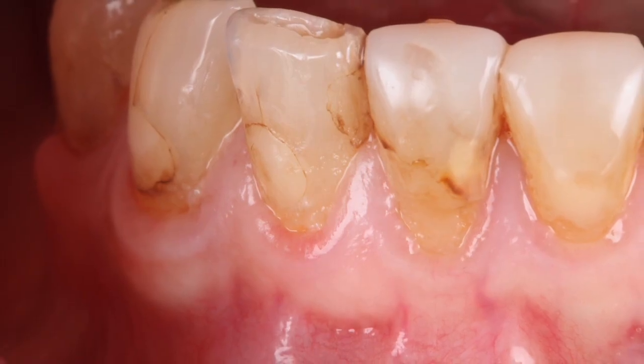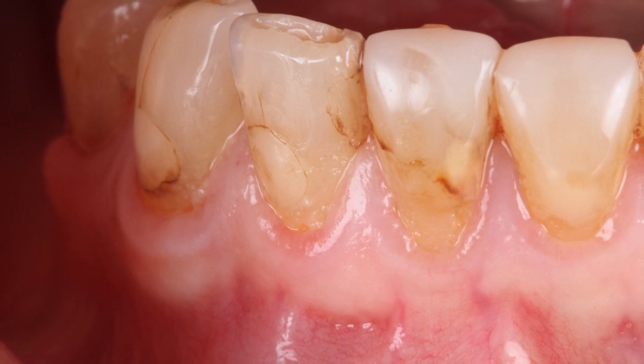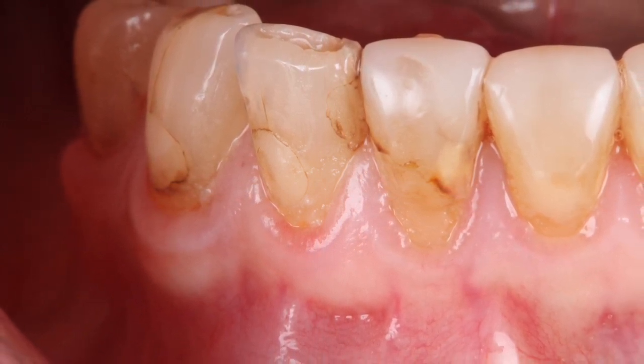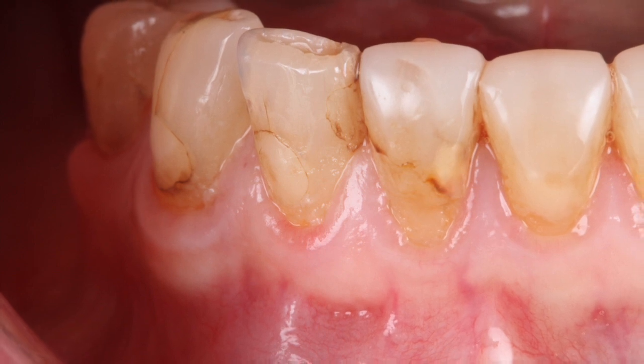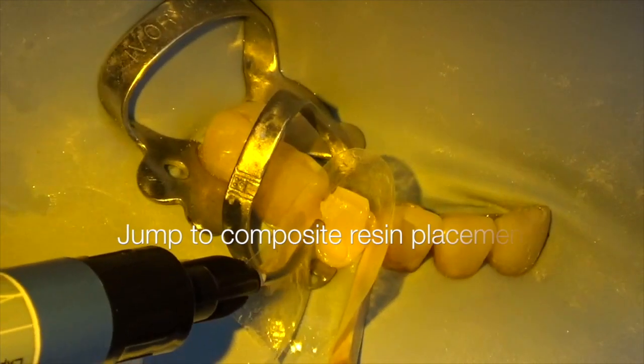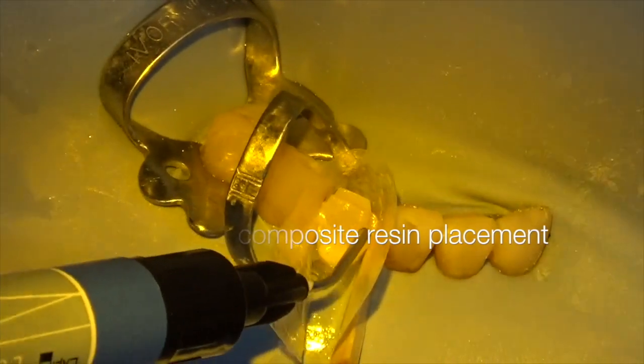This is a very simple case — the patient came in with sensitivity due to some chipping around the incisal edge. Not a fancy case, just a routine composite resin case.